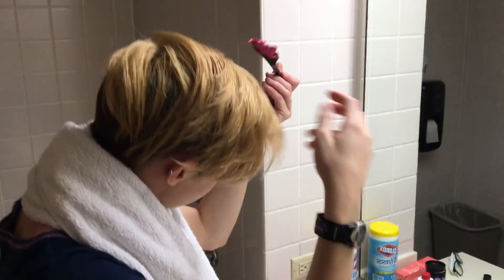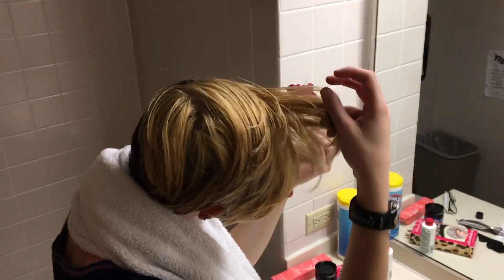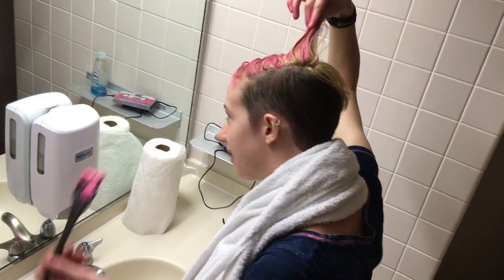I started dyeing my hair in high school, and it was kind of a self-expression. For me, it's about body image. Typical standards of beauty don't include brightly colored hair,